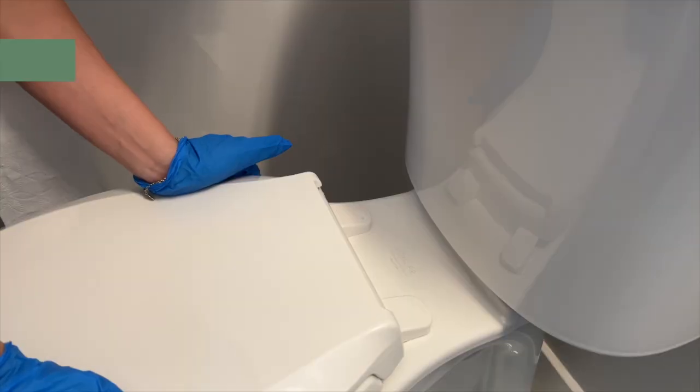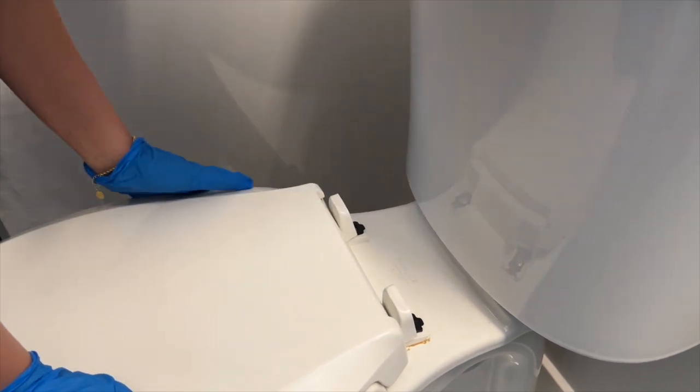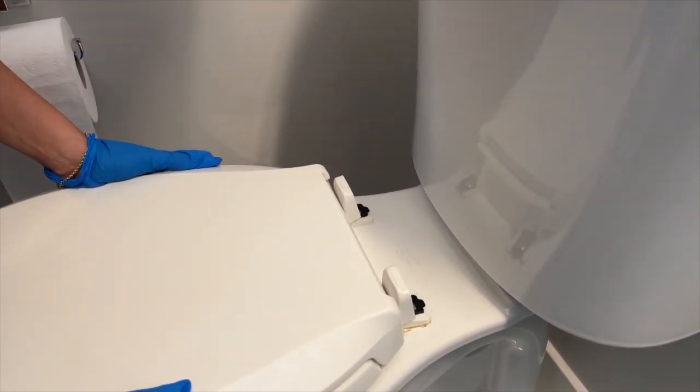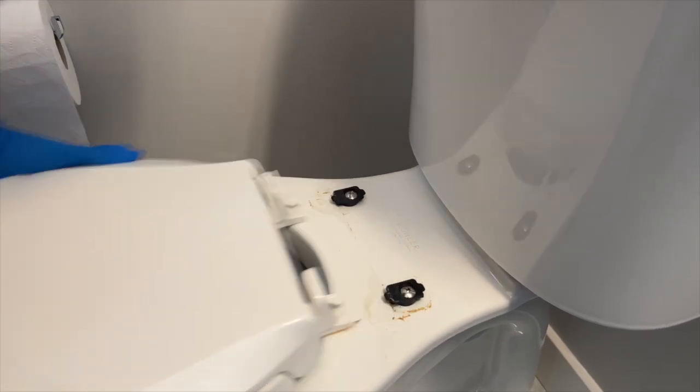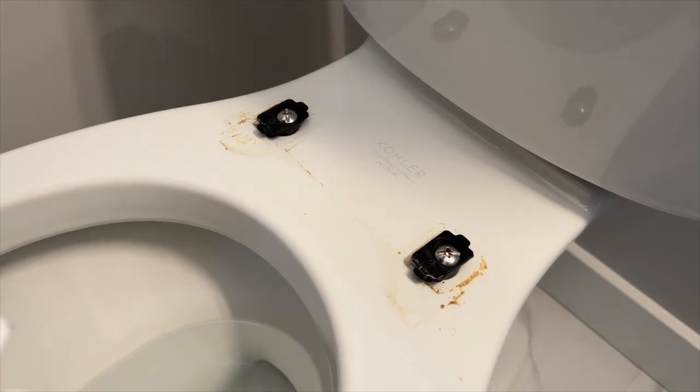Number eight is toilets, and I shouldn't have to explain to you why you should clean a toilet that isn't yours — well, now it is yours. Watch this, and it'll give you something to have nightmares about tonight. Clean your toilets, people — the seats pop off so easily.